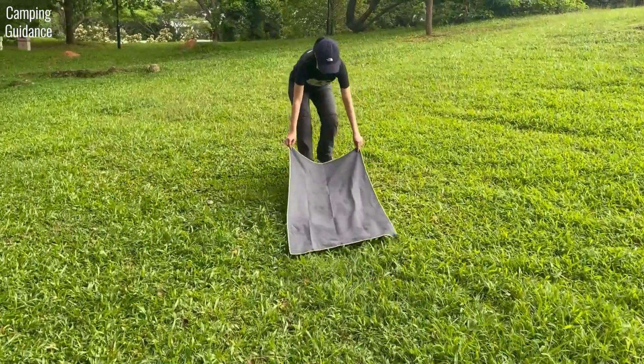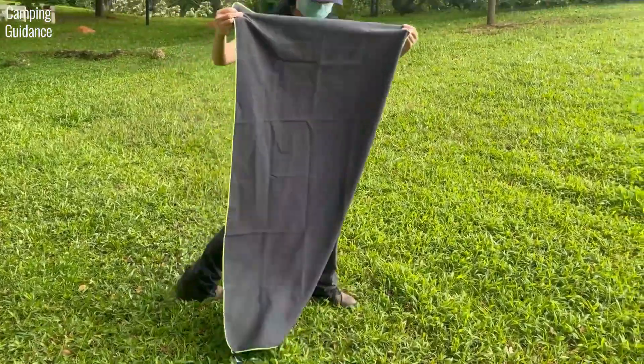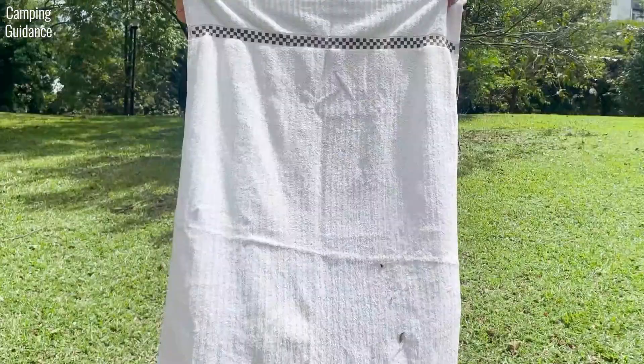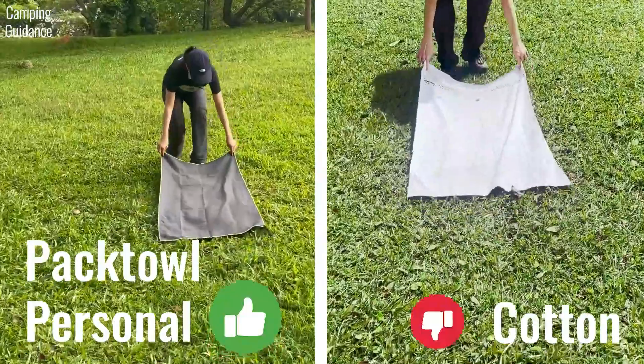For this grass and dirt test, I dragged both the PacTowel Personal and the cotton towel along some grass and stepped on them. The PacTowel Personal picked up two small flakes of grass, which I shook off really easily. The cotton towel picked up more dirt, which I thought came off easily, but after getting home I noticed some dirt was still stuck to it. For this test, the PacTowel Personal beats the cotton towel.